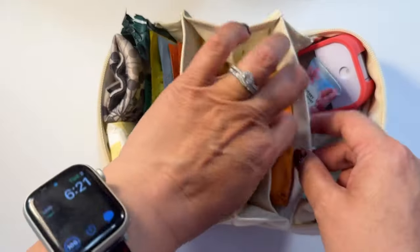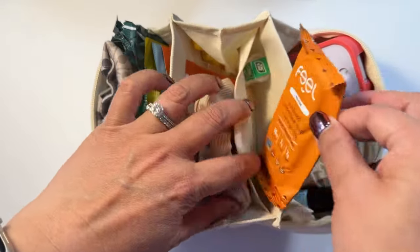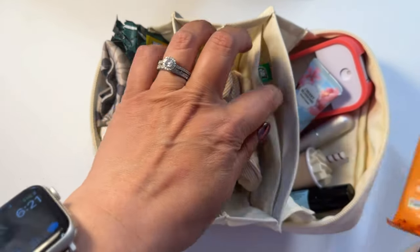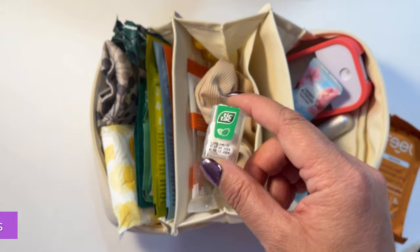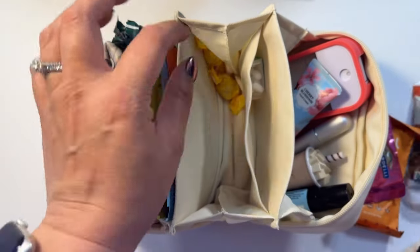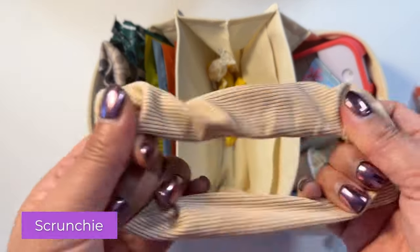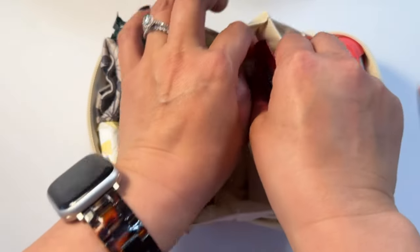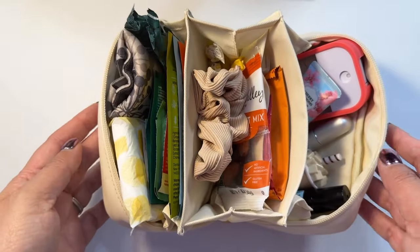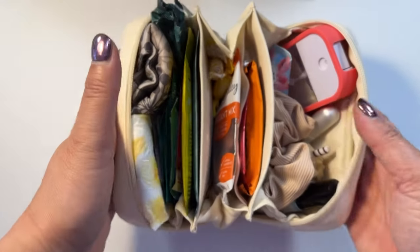Now we go into the middle compartment. There's three main sections, and the middle section has a little pocket where I put munchies. This is a protein bar. I have this really cute little tic-tac container — you could put mints or gum. You can also put some chocolate, whatever chocolate you like. Here is a snack, and then these are belly lozenges. Let me throw in these throat lozenges just in case your throat gets dry. I do have a scrunchie if you just want to pull your hair up.